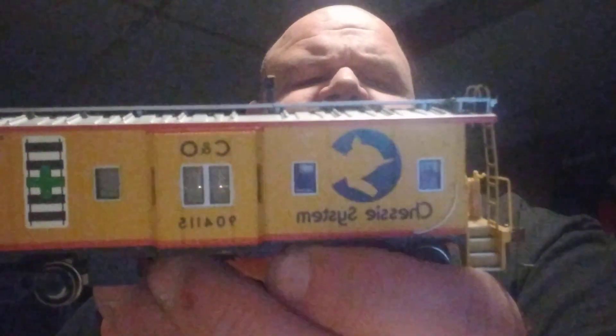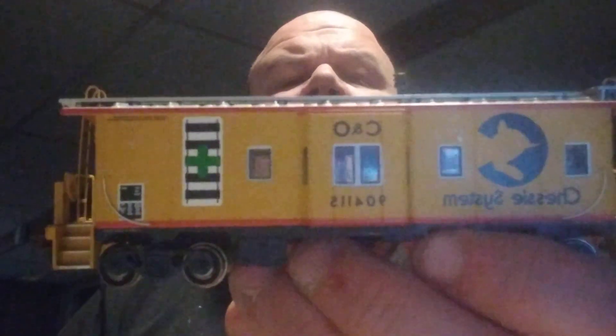By today's standards everything's been replaced by FRED, but I like the old school look and how things were back in the day. I found this one at a train show — it's the Chessie Systems C&O caboose, and I really like it. I wish I could find one with the B&O version. When I collect Chessie System stuff, I try to find the C&O, the B&O, and things like that.